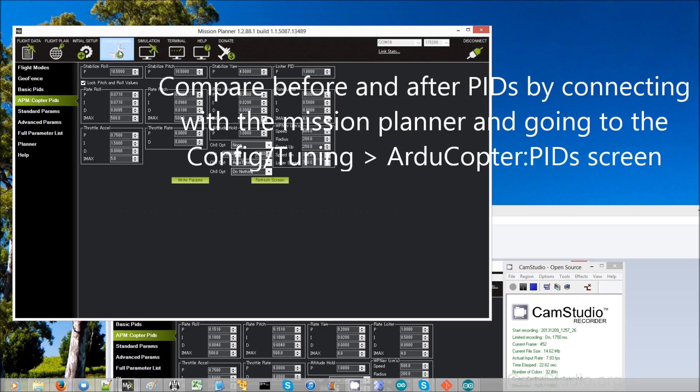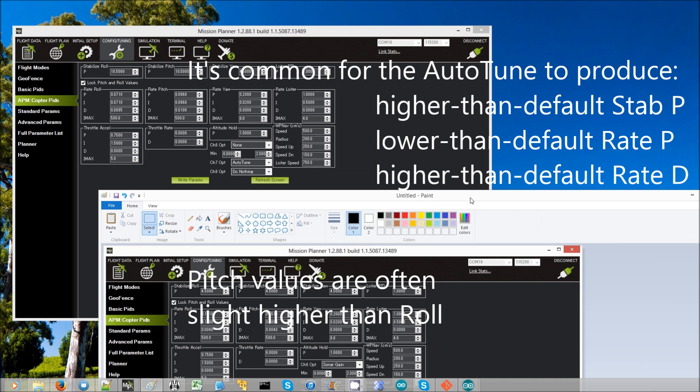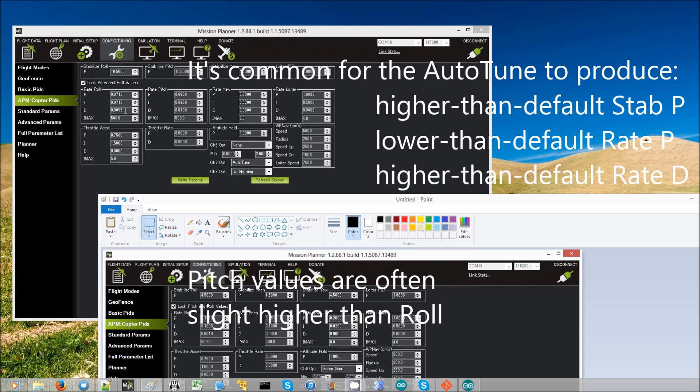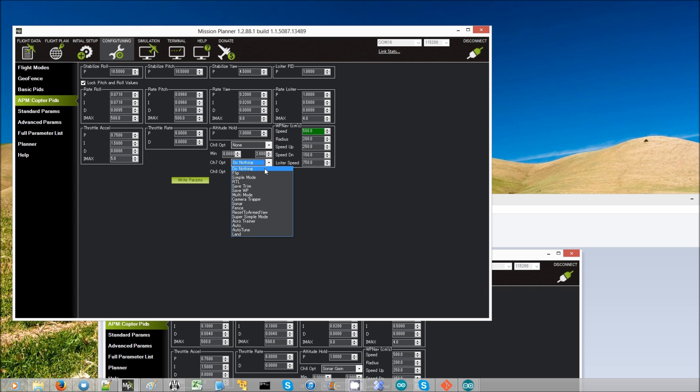After the test we can go to the config/tuning APM Copter PID screen and see the results. It's raised the stabilized roll to 10.5 — more than twice the default. The rate roll P values have been cut to about half, and the D value is about double the default. These results are actually very consistent with what we see for a lot of copters.